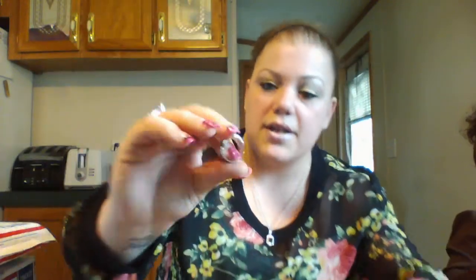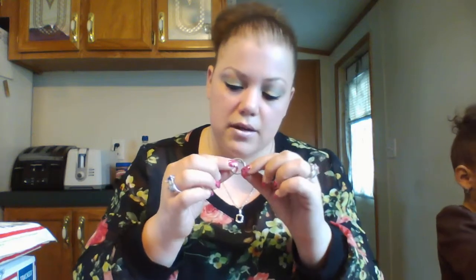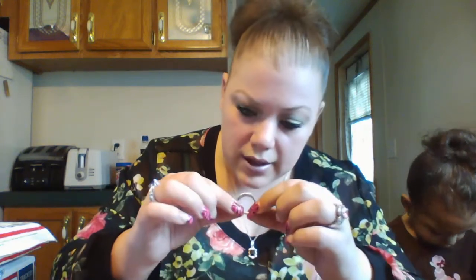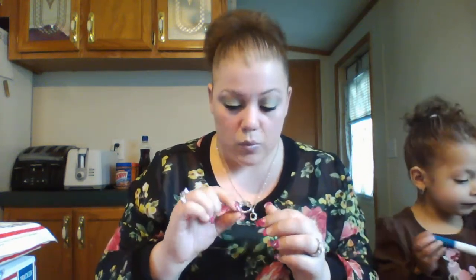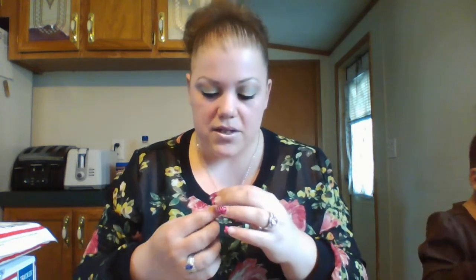You get the picture - you can see a little bit of the design going around it. It does say something inside - it looks like it says 18K RGP, which I think means 18 karat. I've heard people say rolled gold plate and also rose gold plate. This does not look like rose gold, it looks like white gold or silver. I'm guessing since it says 18K it might be plated with some type of white gold - that's just my guess.